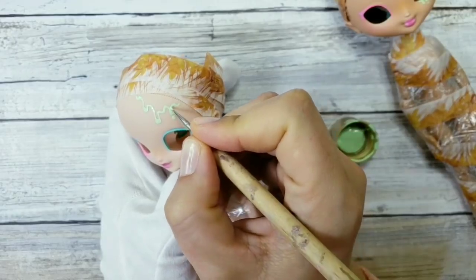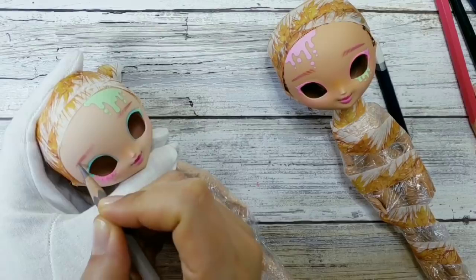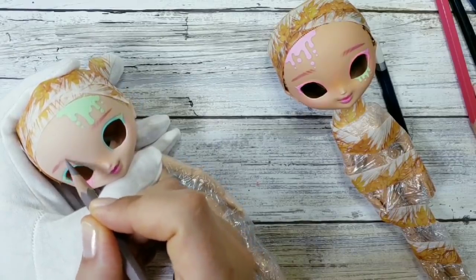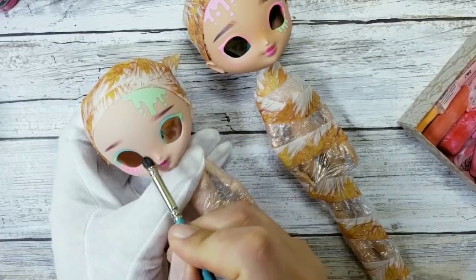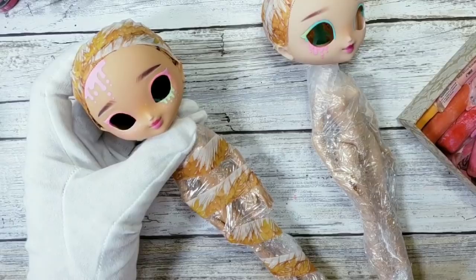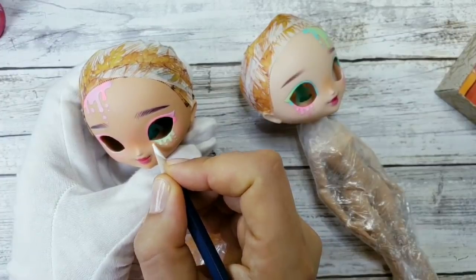Don't forget — every time you finish a stage of the process, seal your doll with Mr. Super Clear and let it dry completely. I usually leave it for one hour. I'm gonna give them eyebrows and then add some blushing to their faces. For the blushing I'm using chalk pastels, and after that I will seal their faces again with Mr. Super Clear. Adding some freckles, and our face-up is mostly done.